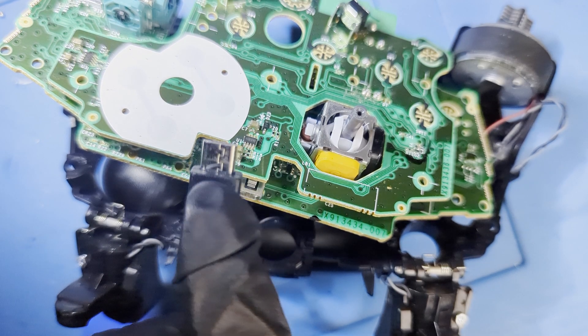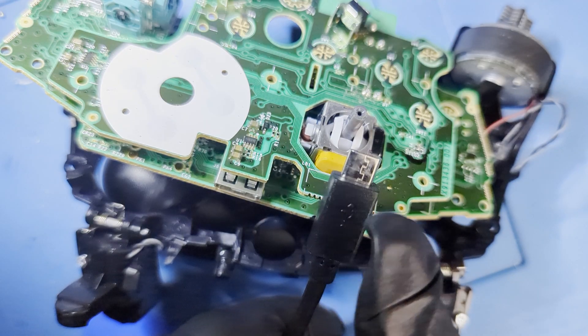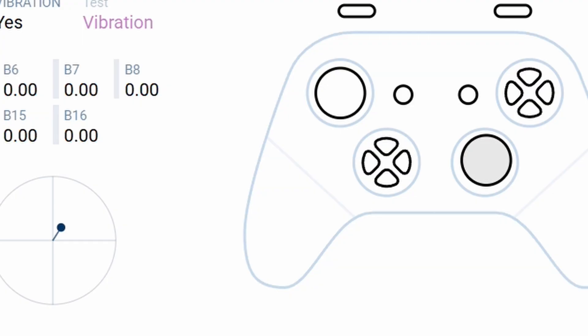Connect your controller to your PC and go to Gamepad Tester in your browser. As we can see, without touching the sticks it's pulling on both axes. We need to calibrate this to the center.